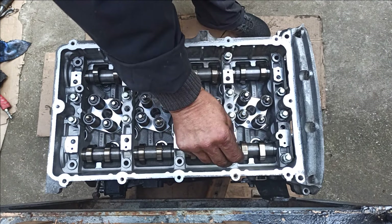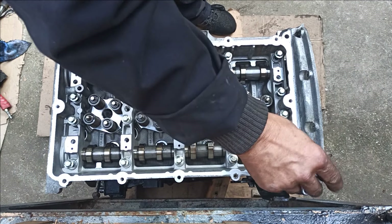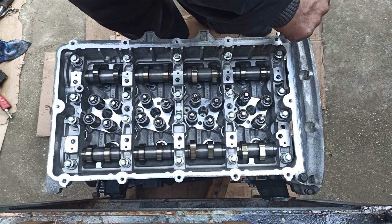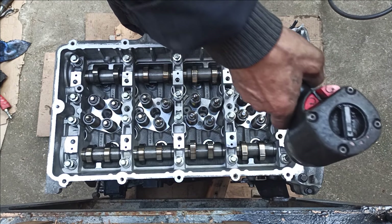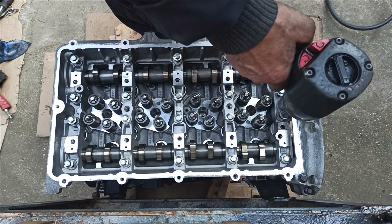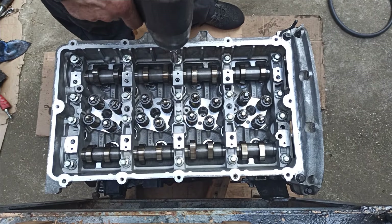The camshaft cage sits on top of the cylinder head. It has the other half of the bearing surface for the camshaft and when bolted down, it holds the camshafts in place. Using an air gun set at medium speed or a ratchet, tighten the bolts, but make sure not to over-tighten them as you might strip the bolts and need to re-thread the cylinder head. You can also crack the cylinder head or the cage.